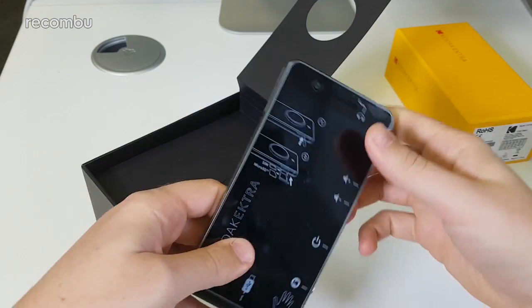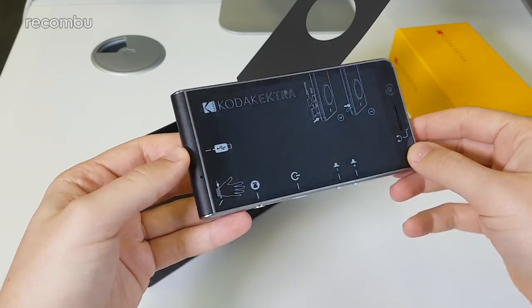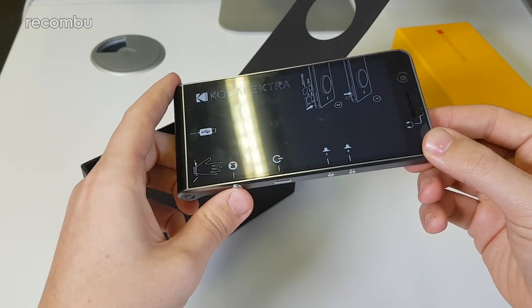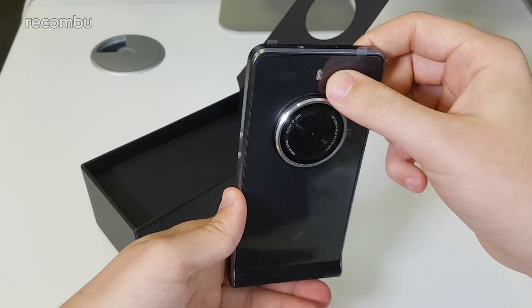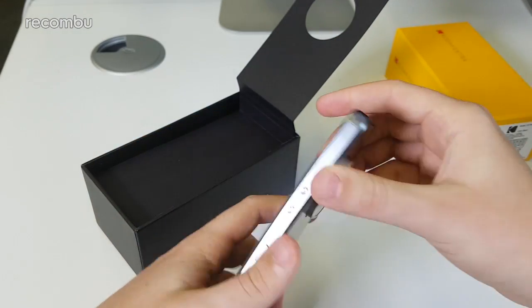It doesn't feel too heavy. There's a bulge here which is obviously like a camera grip, which it has going for it. You can see there's a micro SD and SIM slot on the side, USB Type-C at the bottom. Some of the controls: you've got a camera key, power, and volume control — all nicely polished metal elements. There's also a metal camera surround, dual-tone LED flash, microphone, and a headphone jack at the top.